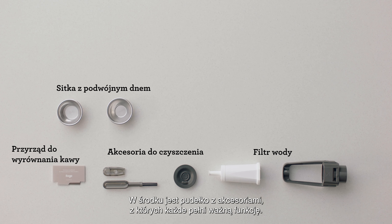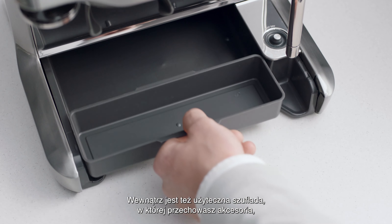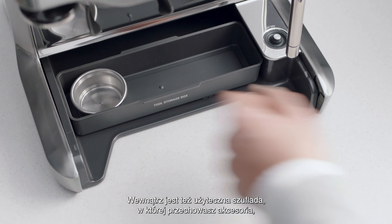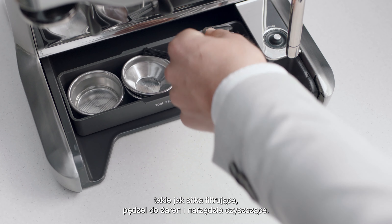You'll find a box of accessories that all have a part to play. You'll also find a useful tray that can be used to store accessories, such as filter baskets, burr brush, or cleaning tools.